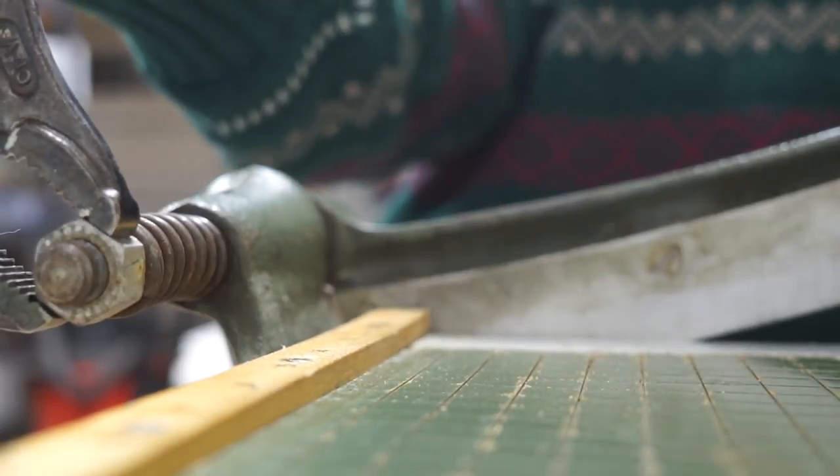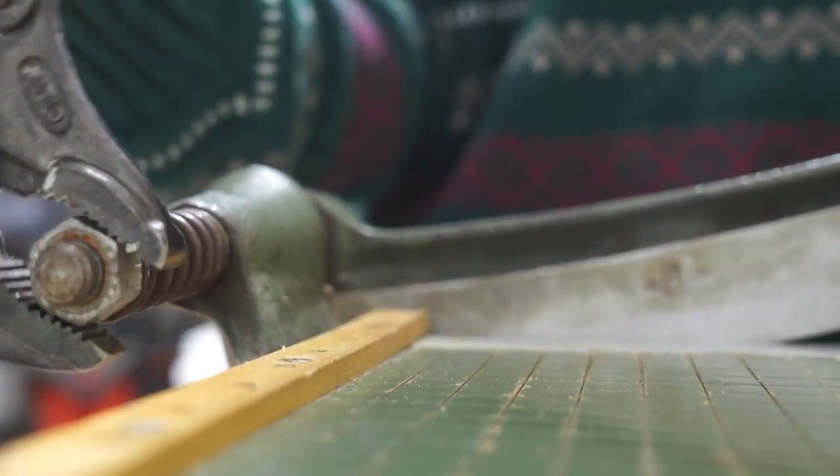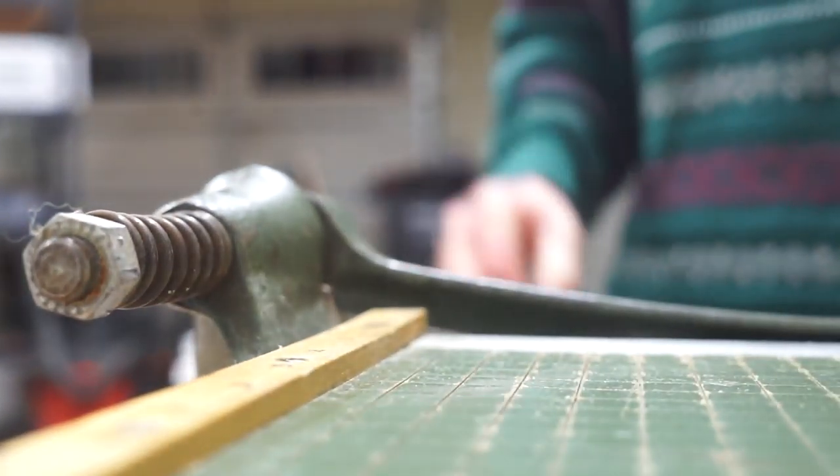This is a pretty simple design. This big spring adjusts the rebound of the blade so it will rise up automatically for the next cut — just like this.